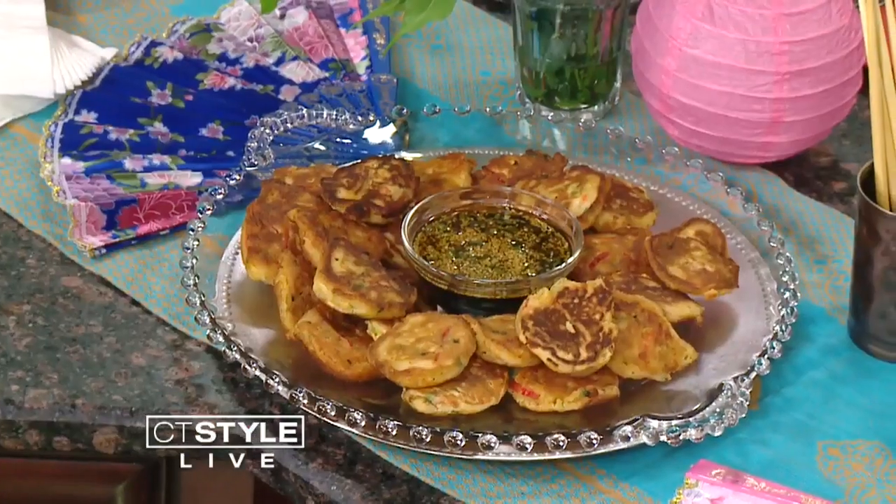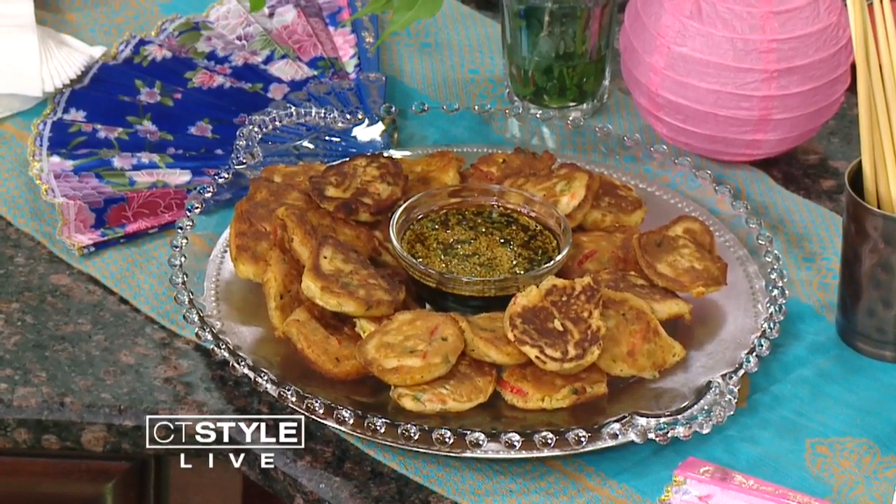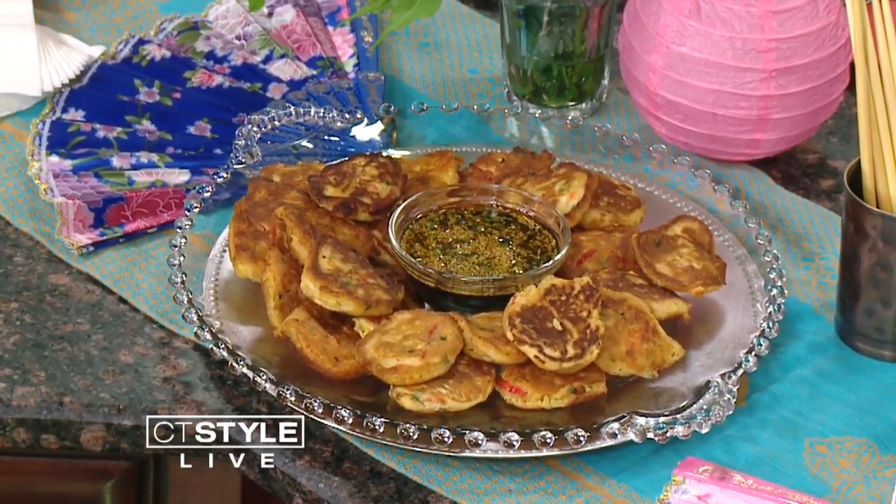Let that cook — we have about a minute left. I know you're pairing it with some pancakes here. These are Korean pancakes, and I've served them with my ginger soy mixture, which is on my website. It's shredded carrots, zucchini, peppers, potato, and green onion, and then you just use pancake mix. So easy and absolutely delicious.